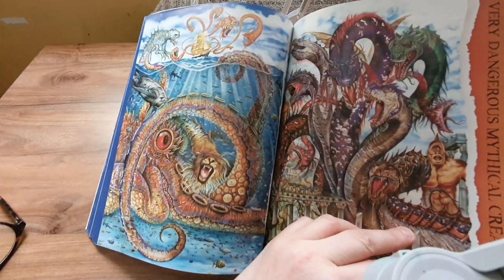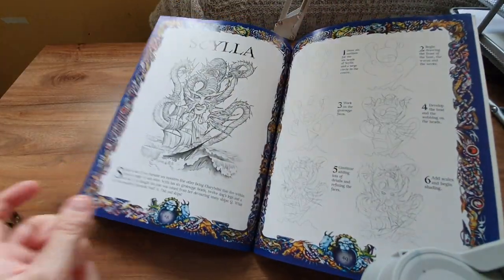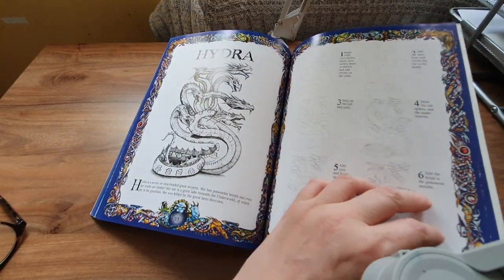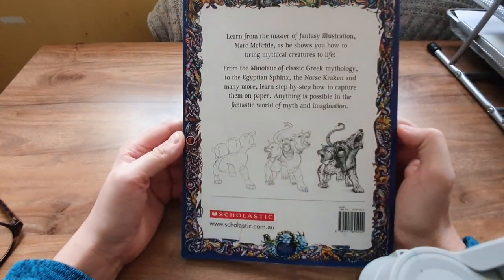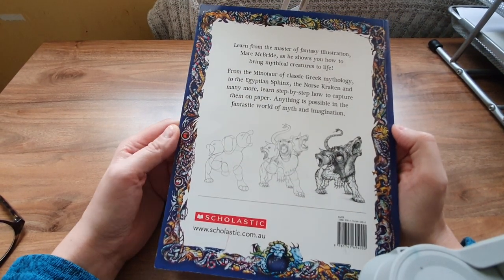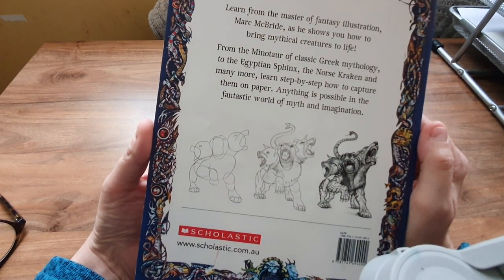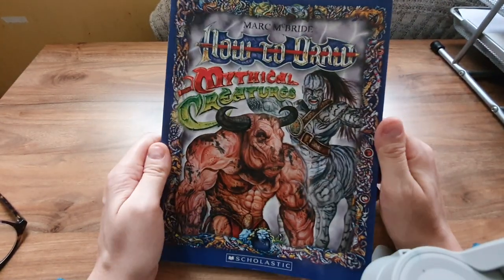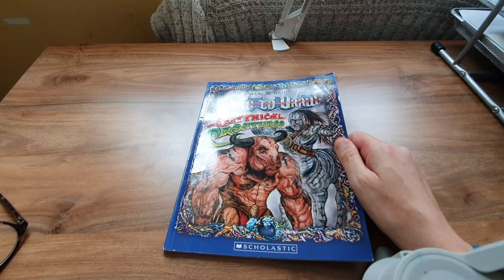The colours are just gorgeous. So if you're looking to draw mythical creatures and you think you can't draw, this is easy to follow — if I can do it, anybody can. Thank you for watching, Johnny signing out, see you, bye!